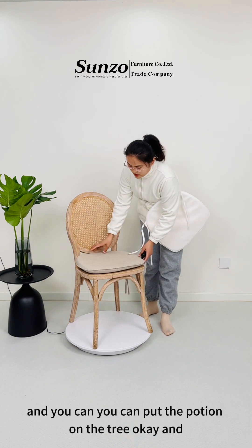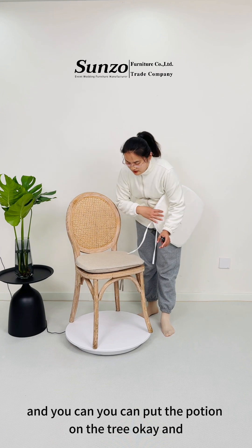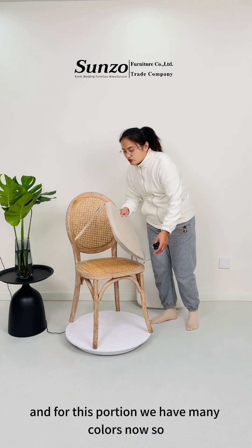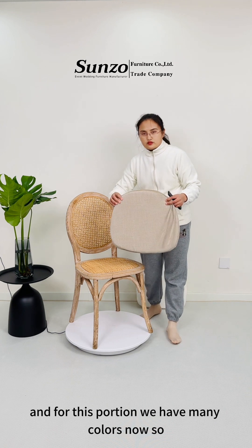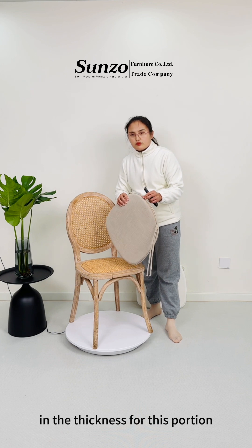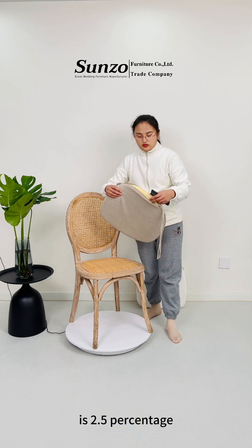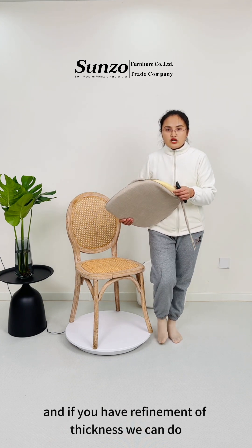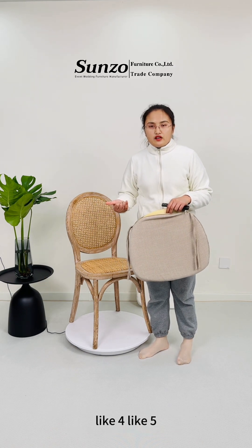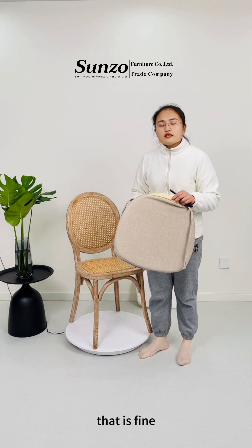For this cushion, we have many colors. And the thickness for this cushion is 2.5 cm. If you have a requirement on the thickness, we can do like 4 or 5 cm — that is fine.